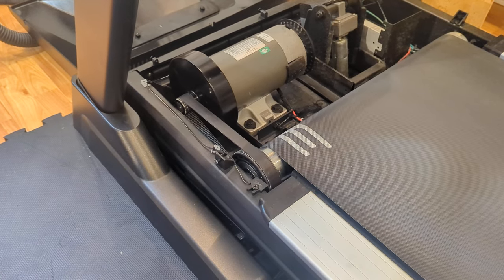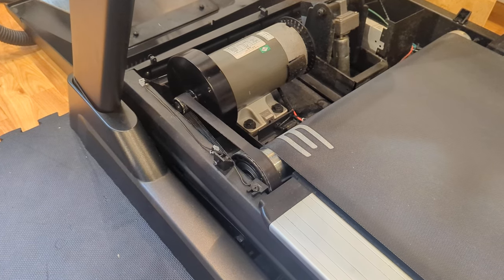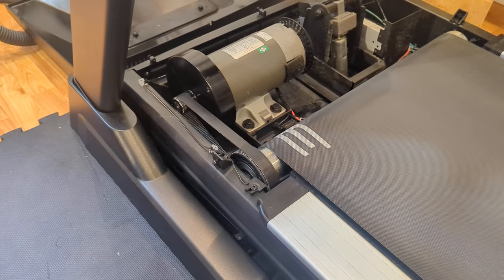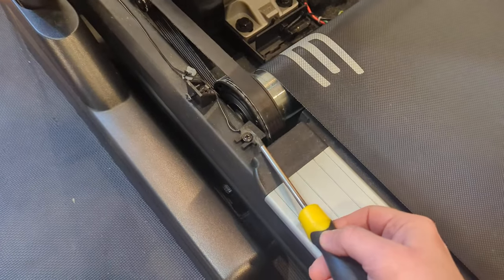If you've been running into any sort of speed control issues with your Sol treadmill, or probably most any treadmill for that matter — this is a Sol F85 — one of the cheapest and easiest likely culprits of the problem is the speed control sensor.